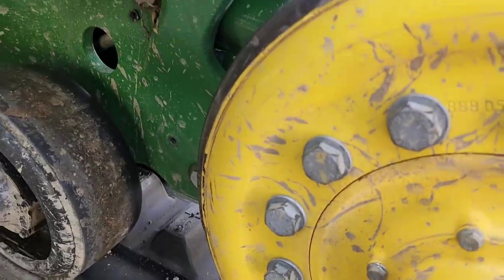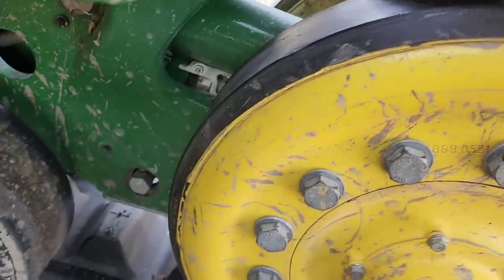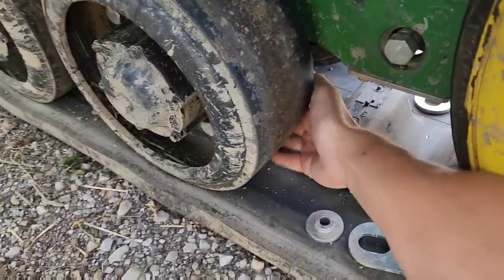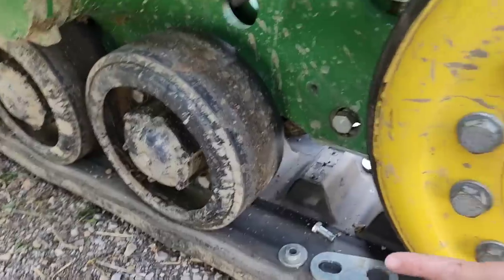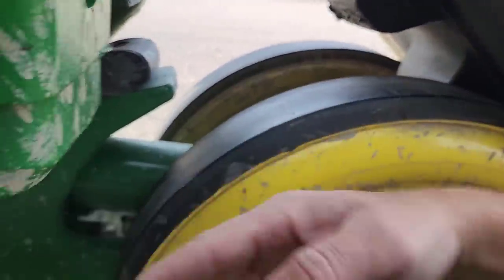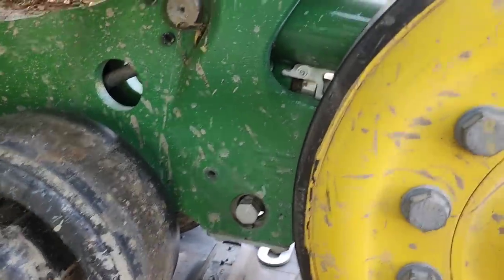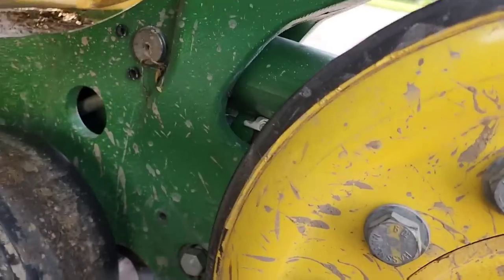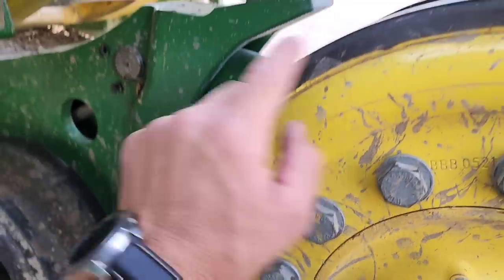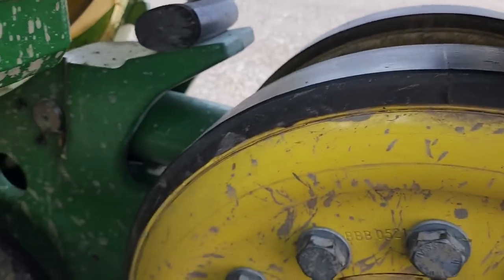We talked about this yesterday, but essentially our track is running too close to this inside idler and it's rubbing on all of these. We need it to push over, which means we need to pivot these front wheels a little bit. The way you do that is with this adjustment bolt — the book says to loosen the one you want it to move away from one turn, then tighten the other side, and it kind of pivots these front idler wheels a little bit.